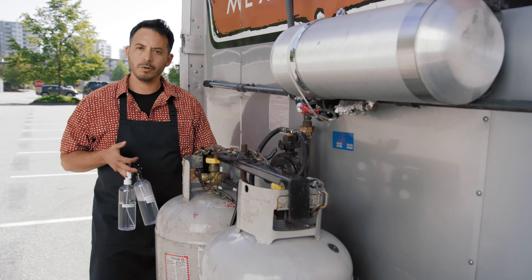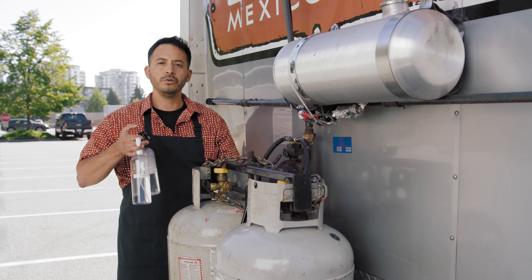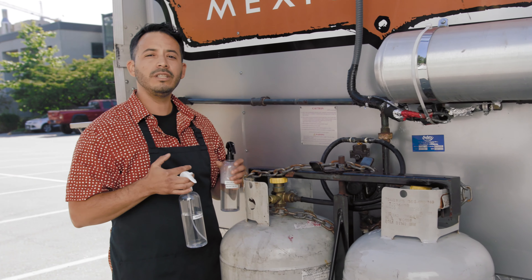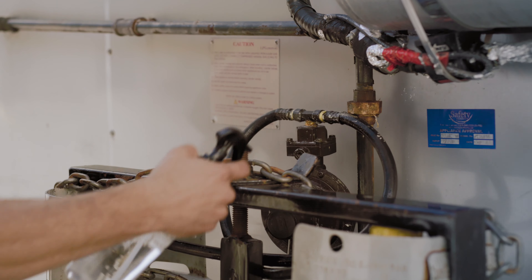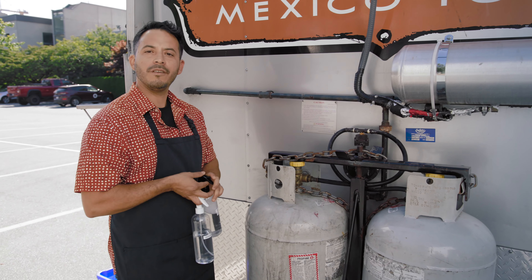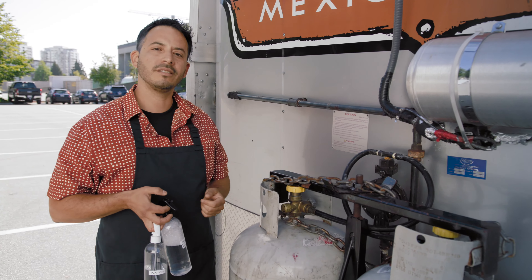First, make sure that the main valve of your propane tank is closed. Use the spray bottle to apply soapy water to the entire hose assembly, including the tank's valve and regulator. Then open the valve of the propane tank without turning on the appliances — this pressurizes the system.